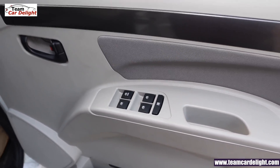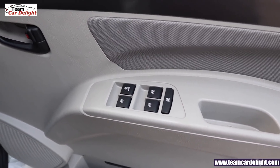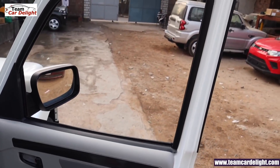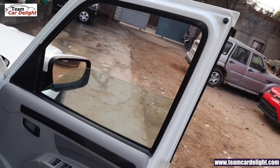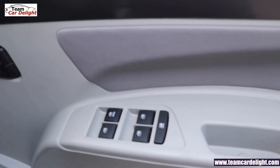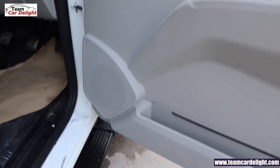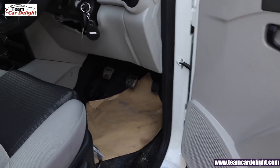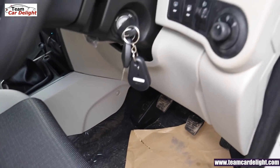All four power windows are available here with all controls illuminated. The driver's side power window has auto up and down with one touch, and also has an anti-pinch feature. There are fabric inserts which provide a luxurious feel, along with grey inserts. You also get a driver and passenger side puddle lamp, a large padded armrest, and a clutch footrest.